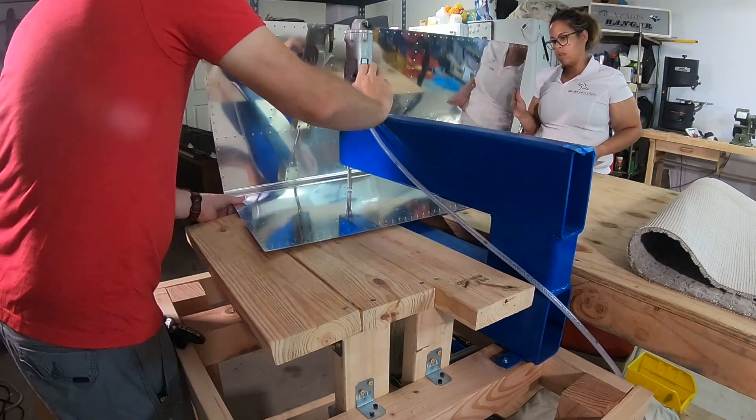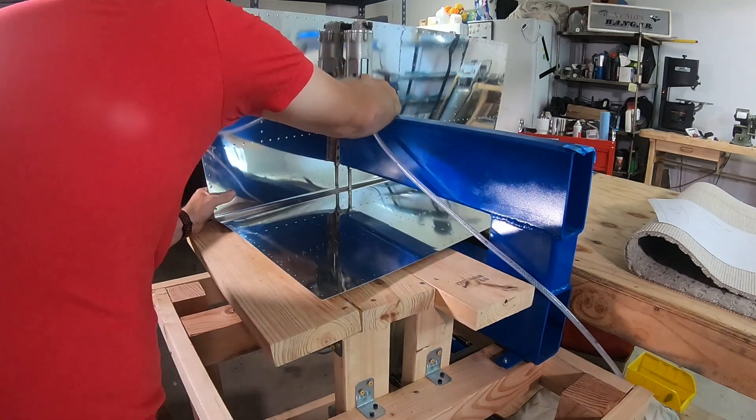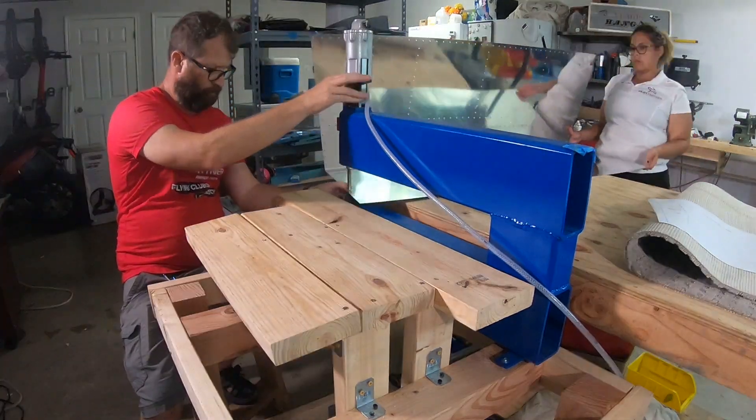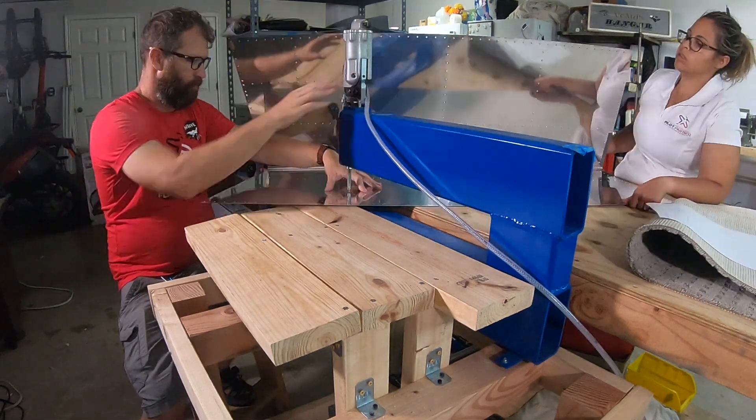The Card was fantastic. Not only is it good at dimpling, which is its first and primary job, it's fantastic at back riveting when you have full access. So it is our back rivet and dimple tool choice.